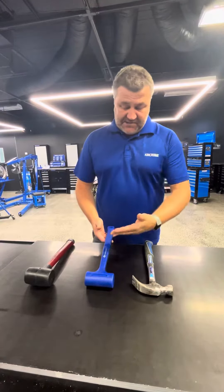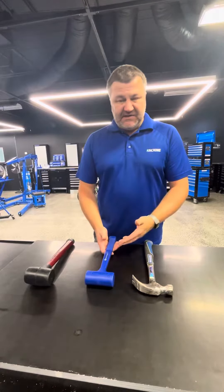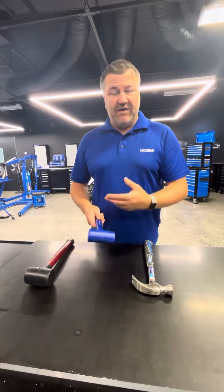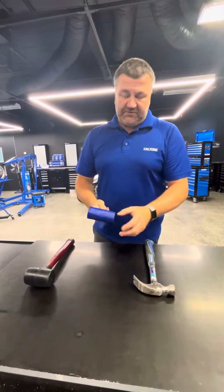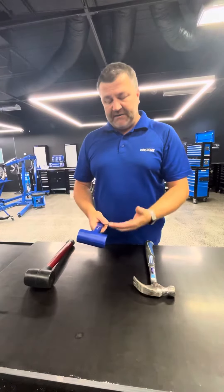A dead blow hammer is essentially the same design as a lot of other hammers on the market, but inside the actual hammer it's hollowed out and filled with either sand or metal shots. If you give it a bit of a shake, you can hear that. This one's got metal shots in it, and it's designed to actually deaden the blow — that's where you get the term dead blow hammer.